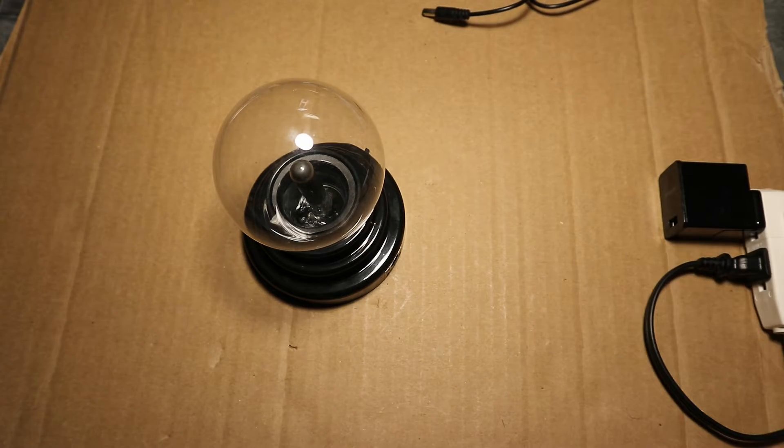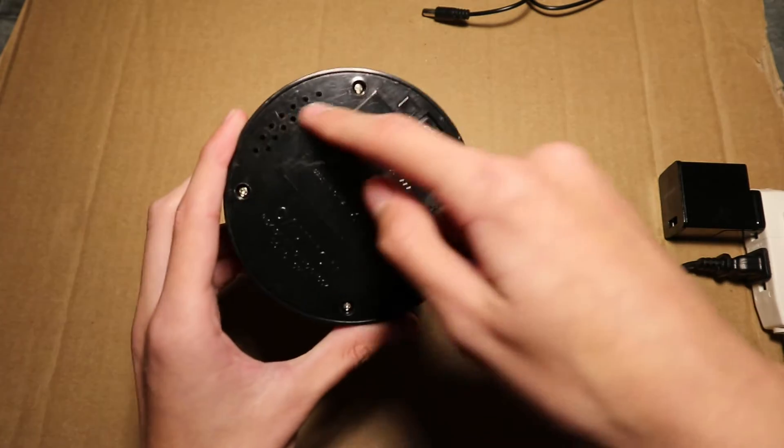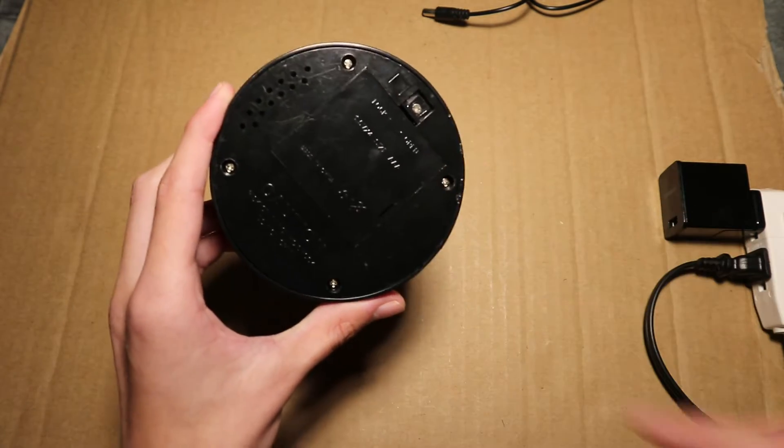So I will unplug it and take a look inside. There are five screws on the bottom, and one screw is for the battery compartment.